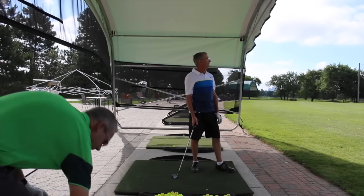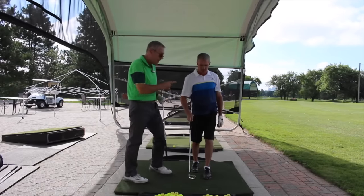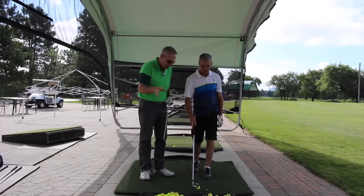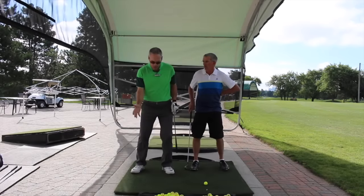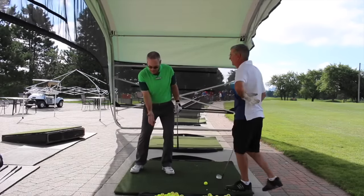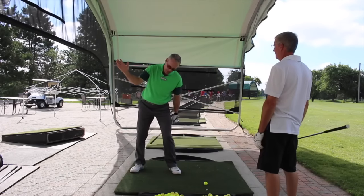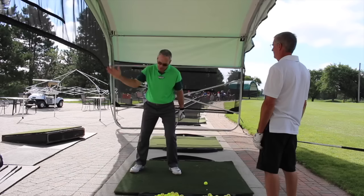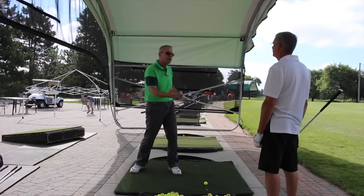Wow, fantastic. That was awesome, here's why. When you first came, there was a little sliding going on in your backswing. As your lower body slid back, it forced the upper body forward. And because your center was constantly moving, you were spraying a lot and losing a lot of power.